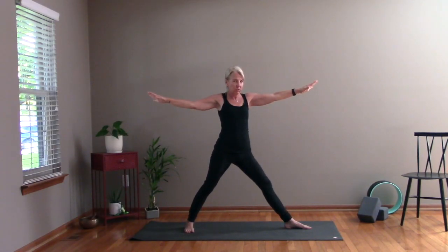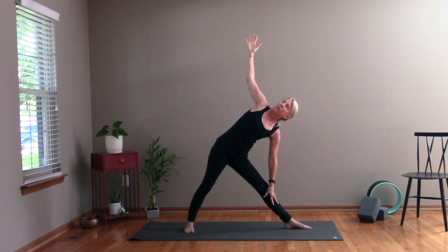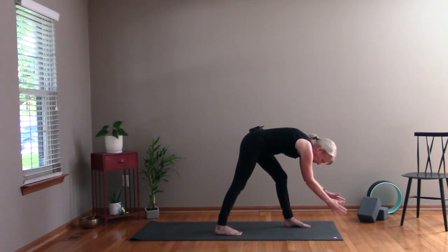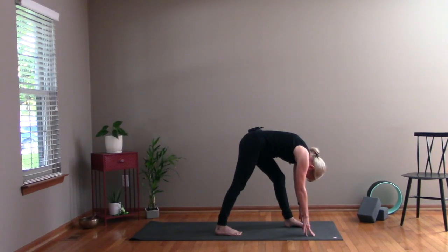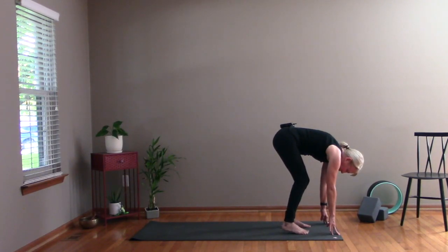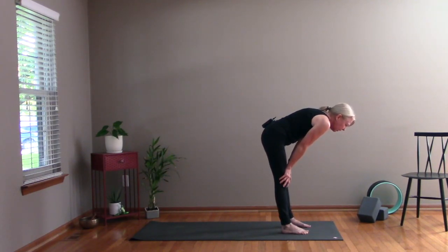Go ahead and straighten your left leg. Set your left hand down your leg and bring your right arm up towards the sky — open up here. This is called Triangle Pose. Take a couple of breaths. Go ahead and set that hand down, take your back foot and step it halfway forward — toes pointed forward on both feet. And just fold over your left leg, fold it in here.